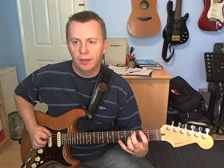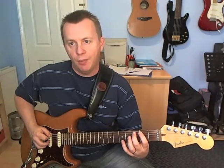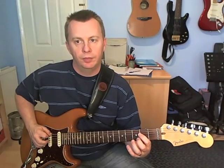Beat 3: we're just going to go back to the A string. Pick 2, then we're going to hammer on 3, pull off onto 2, pull off onto open.